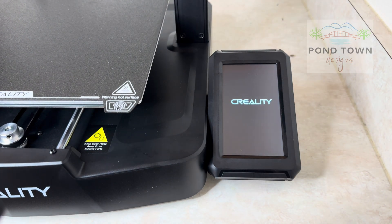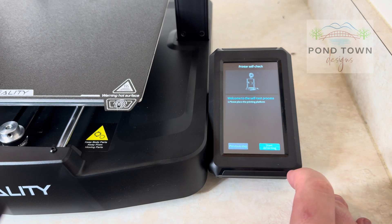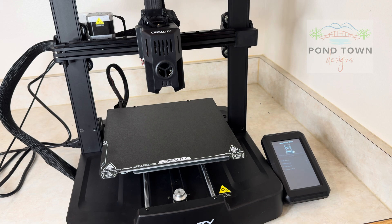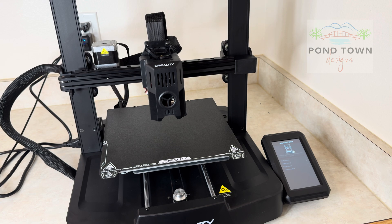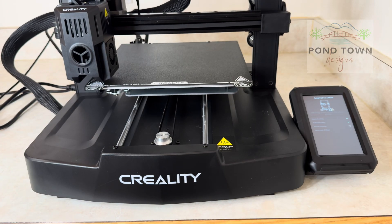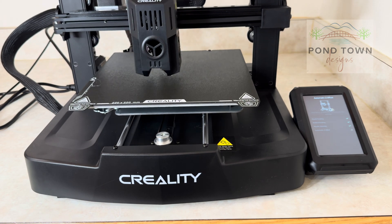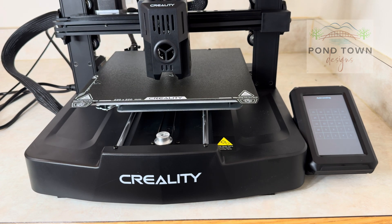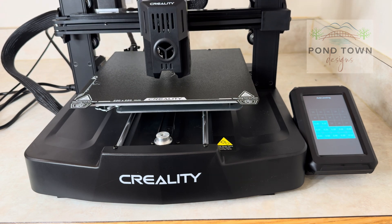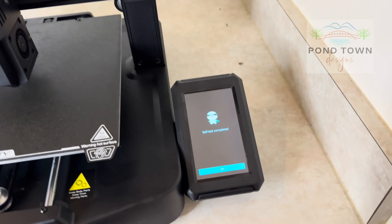Plugging it in, it turns on and there are some basic setup steps — you enter your language and Wi-Fi. There's also a section where you scan a QR code to connect it with your account online so you can control it in the app, which I really liked. Then it goes into its printer setup and tests everything, checking all the movement up and down and side to side, heating the nozzle. One of the things I liked about this printer was the auto-leveling — it checks 25 spots on the bed and auto-levels it, which really helps when printing.